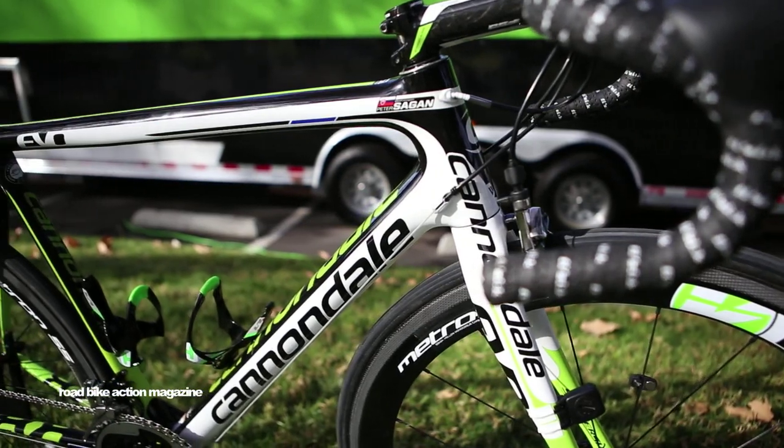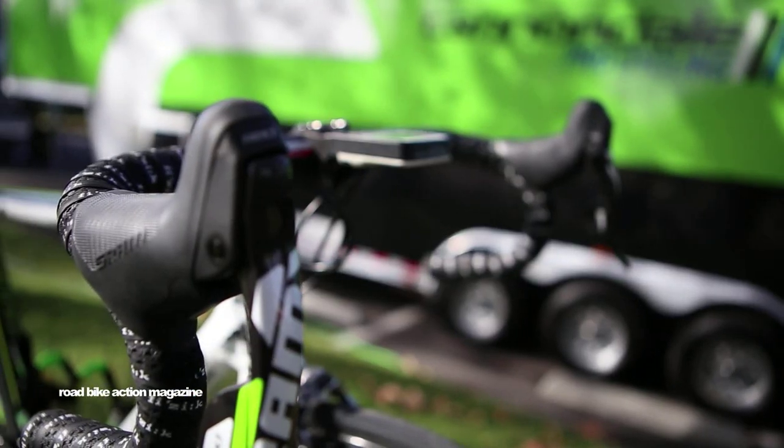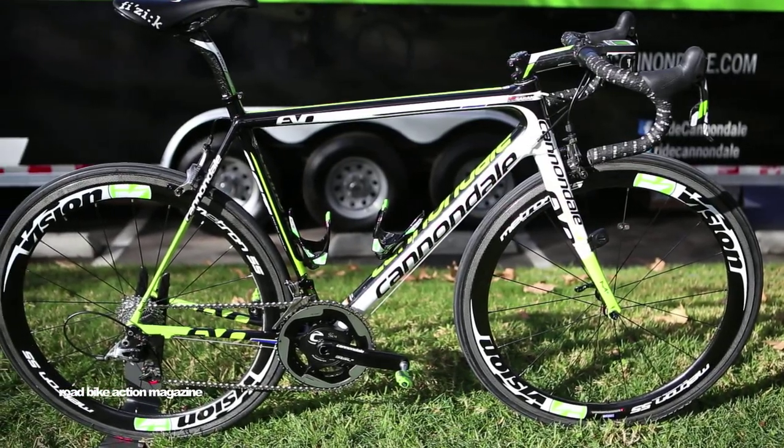Starting with the front of the bike, we have an FSA alloy handlebar. We use the carbon OS-99 stem for Peter. FSA carbon K-Force seat post topped with the Fizik Alleyante saddle.